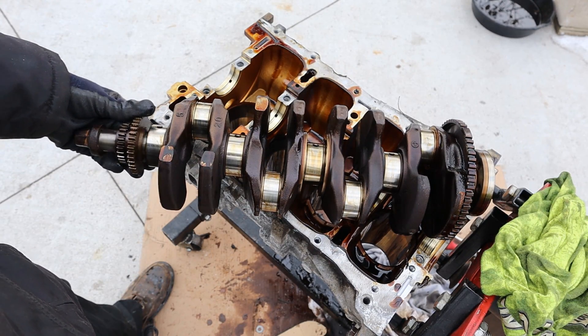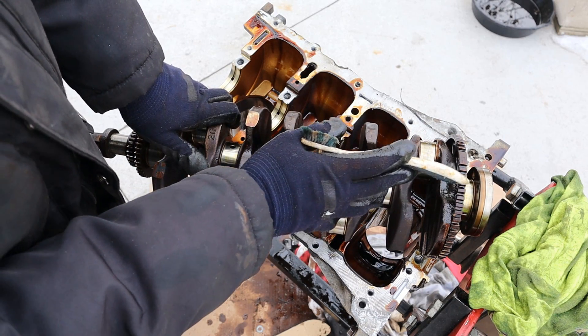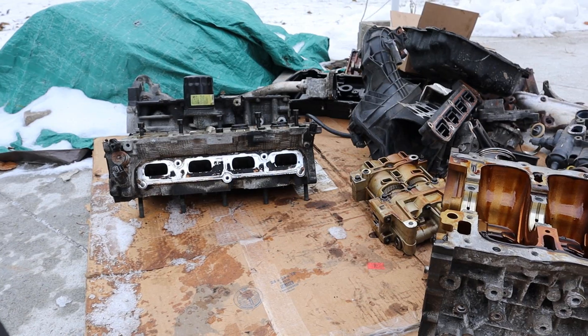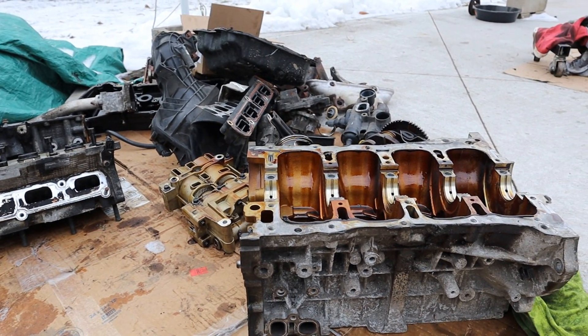At the front here we have our timing gear. The gear pressed on over here is actually for the crankshaft position sensor — not to drive the oil pump. Now that we've got everything taken apart from this 2.0L 4-cylinder, let's take a closer look at how it works.